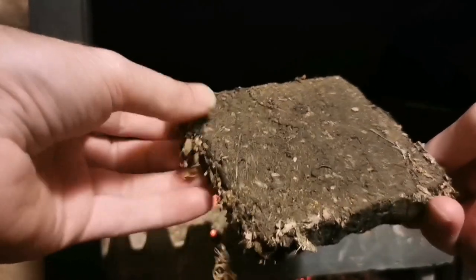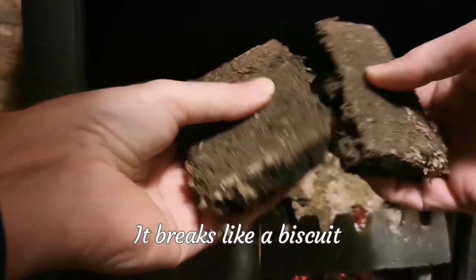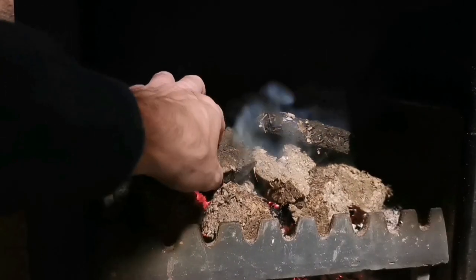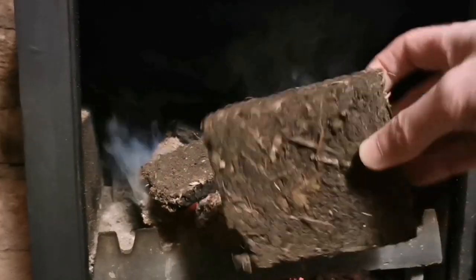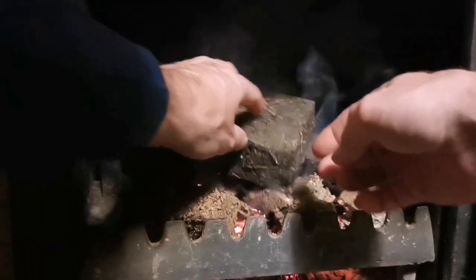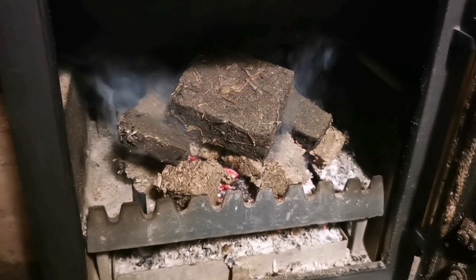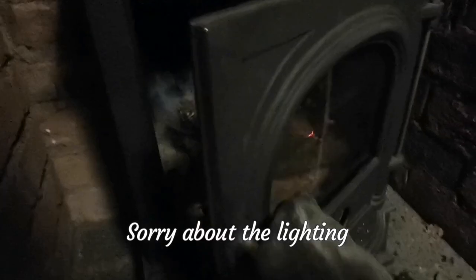This is the composted one from a while ago — I'm just going to break it in half, it's very brittle. Let's see what that burns like. I'm going to sit on top of that this full briquette, same size as the others. Let's put it on and see how they burn. I'll just close the door and open the vent.